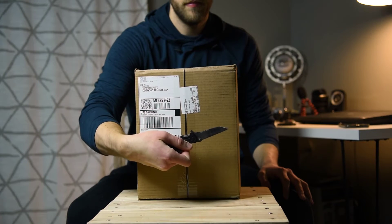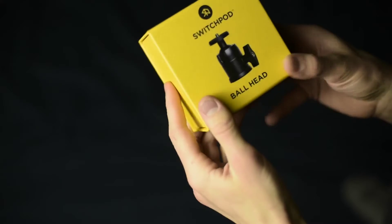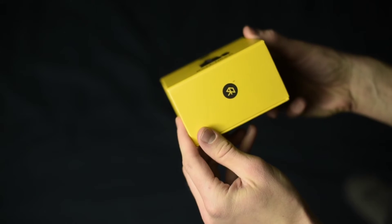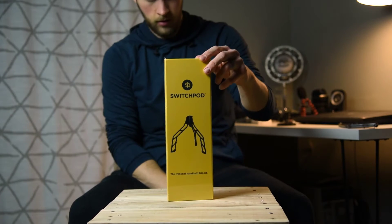Today I am unboxing the SwitchPod and the SwitchPod ball head. One thing that I really appreciate about just the packaging for both of these products is that it's very strong, with the yellow and the dark, just black branding and logo and stuff like that. And it's a nice consistency between the two products — it's the same kind of box.